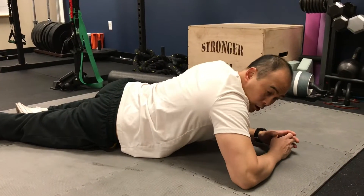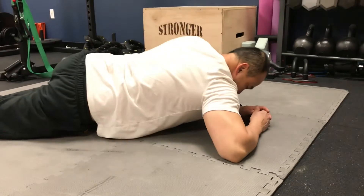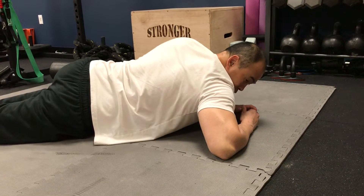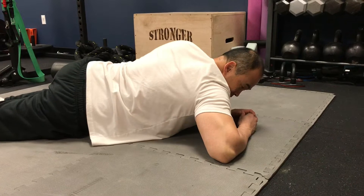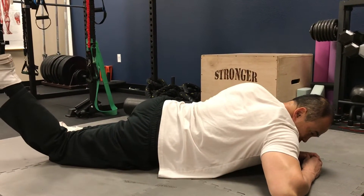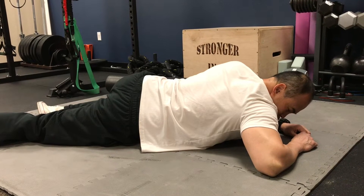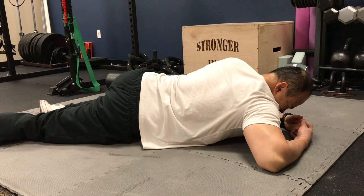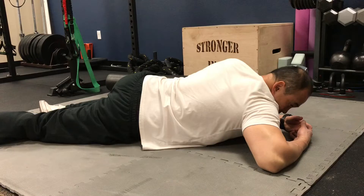Start distally and work your way proximally. You may feel referred pain — when you push on a spot, you may feel it travel up the hip a little bit. You can bring your knee into flexion and do a contract-relax technique: push your thigh toward the floor for two to three seconds, then relax and let that tissue melt into the ball. Push again, then relax.